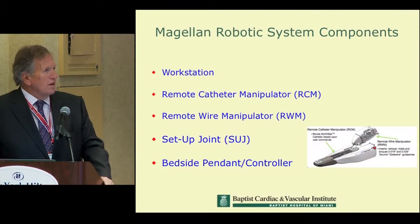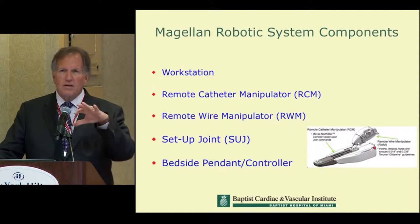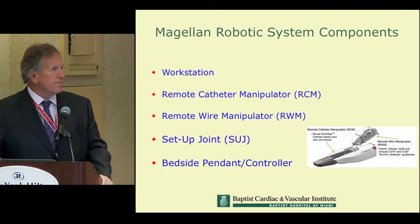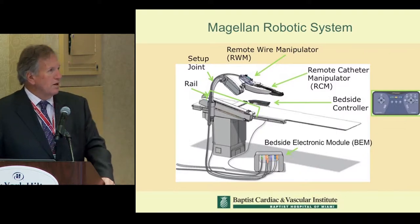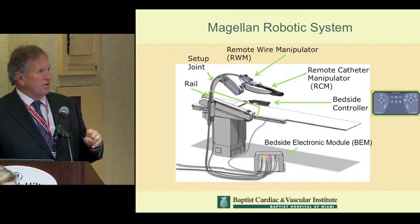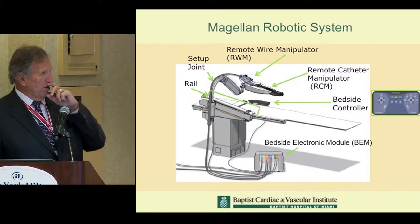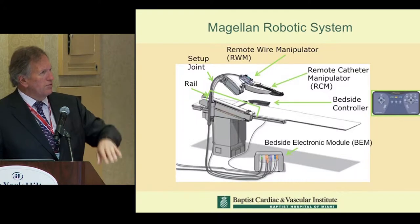The components consist of a workstation, a remote catheter manipulator, a remote wire manipulator, a setup joint, and a bedside controller. On the angiographic or OR table, you can see the way the setup joint is placed, with cables and connectors going to an electronic module that handles all the data information moving back and forth, along with a wire manipulator and catheter manipulator that are part of that elbow joint.